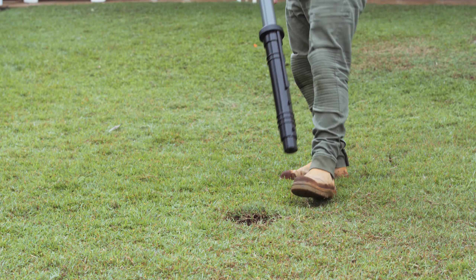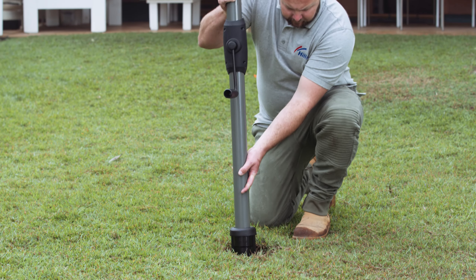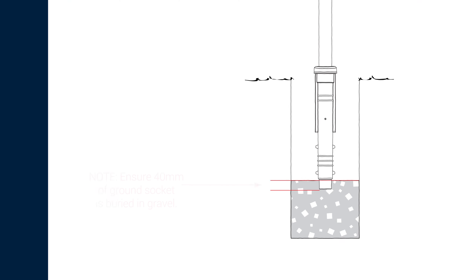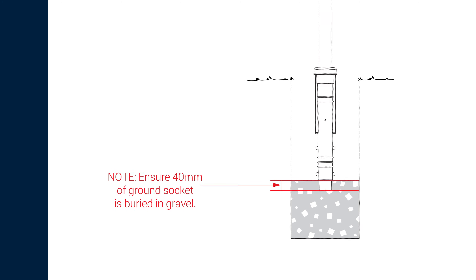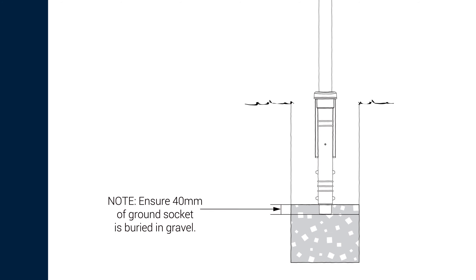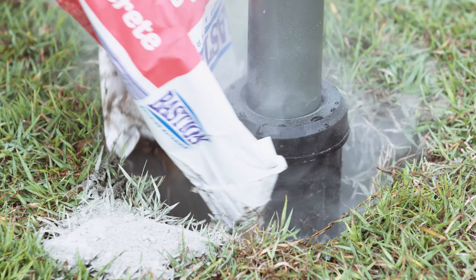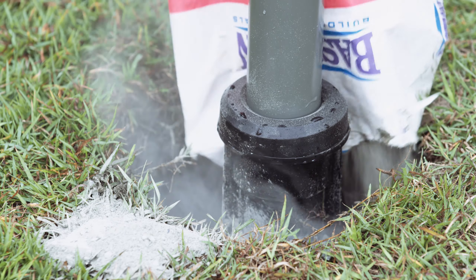Place the ground socket and main pole into the hole. Push the base of the ground socket into the gravel. Ensure there is approximately 40mm of the ground socket buried into gravel. Ensure the top of the ground socket sits approximately 10mm above the ground level. Support the main pole into position and concrete the ground socket. Check the main pole is vertical with a level.